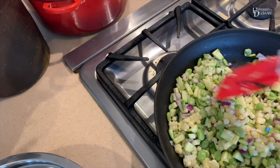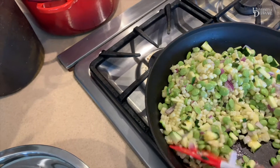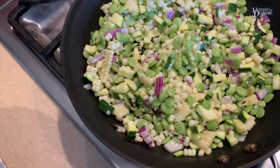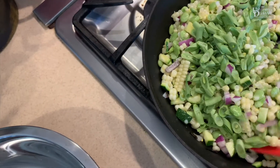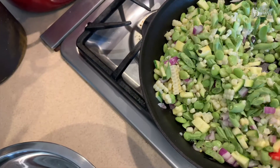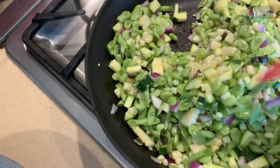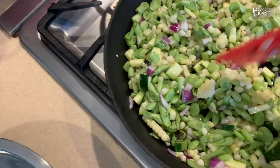I want to keep everything moving so it doesn't brown. Today I'm also going to add a few green beans from my garden that I've French sliced really small. This keeps the succotash all the same size. I want to mix everything up so it's all coated with the olive oil and continues to just sauté lightly in the pan without browning.